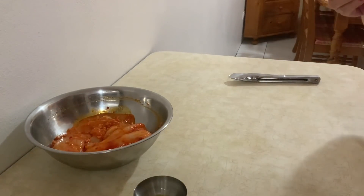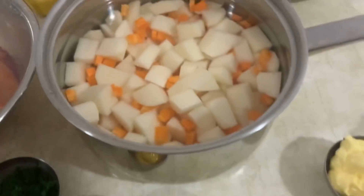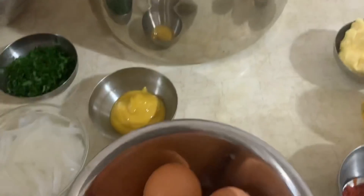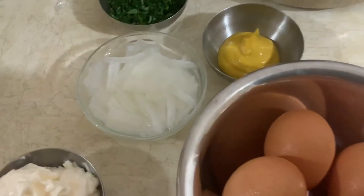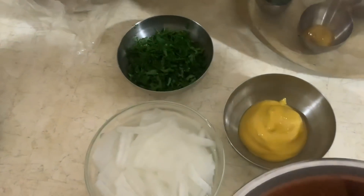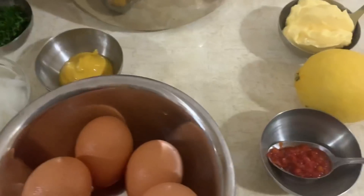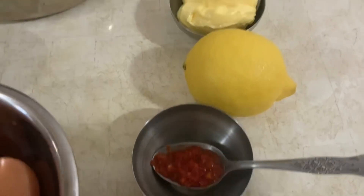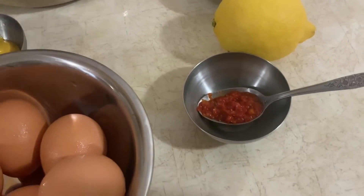Agora vou preparar a salada de batata, e depois eu mostro. Para fazer a salada de batata com mostarda, tenho aqui batata aos cubos e cenoura, mostarda, 5 ovos, 1 cebola pequena que eu cortei em 4 e depois fatiei, salsa picada e maionese. Para o molho de manteiga, para pôr depois por cima dos peitinhos grelhados, tenho aqui um limão, manteiga de vaca e um pouco de pimenta da terra.